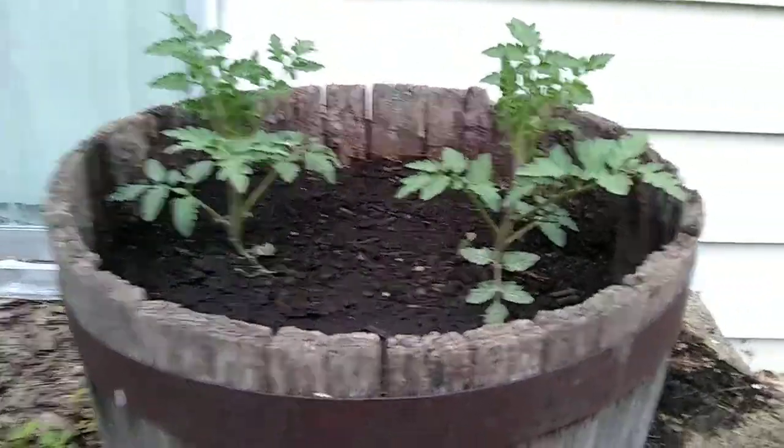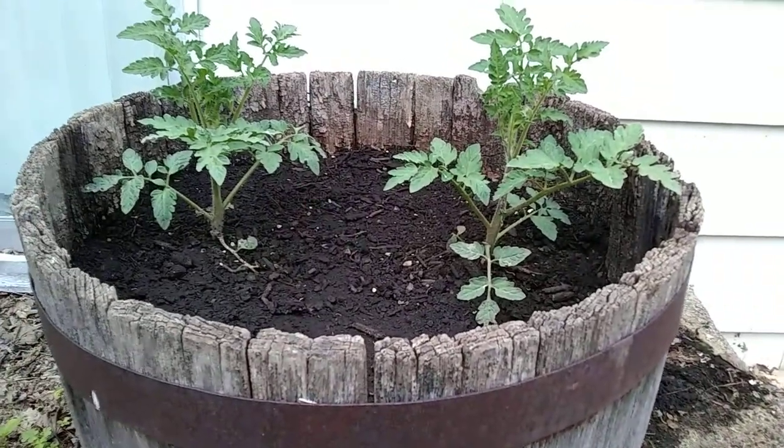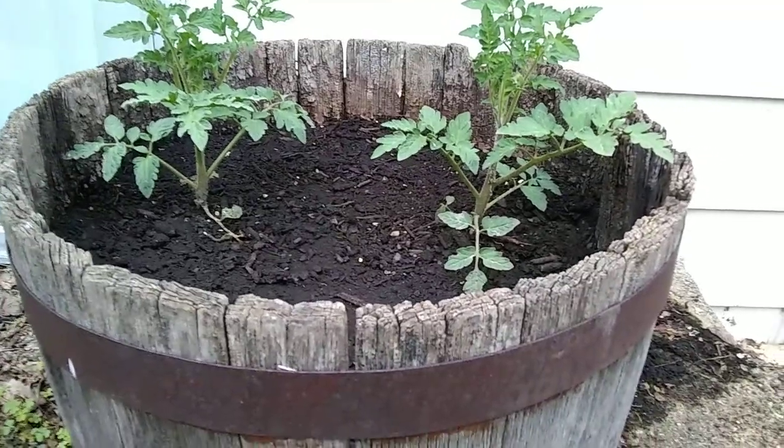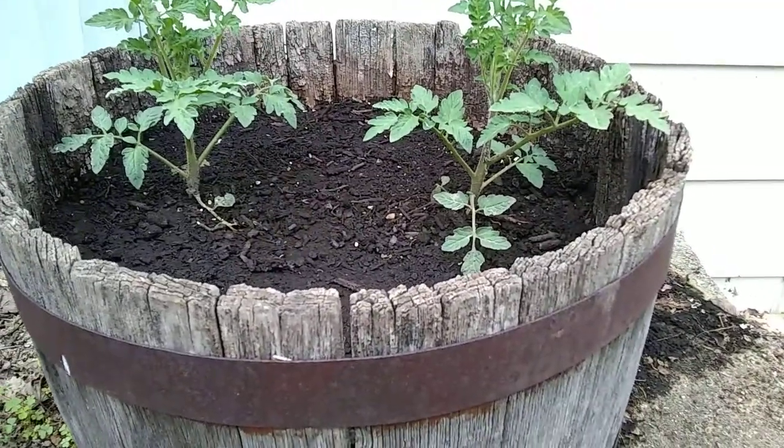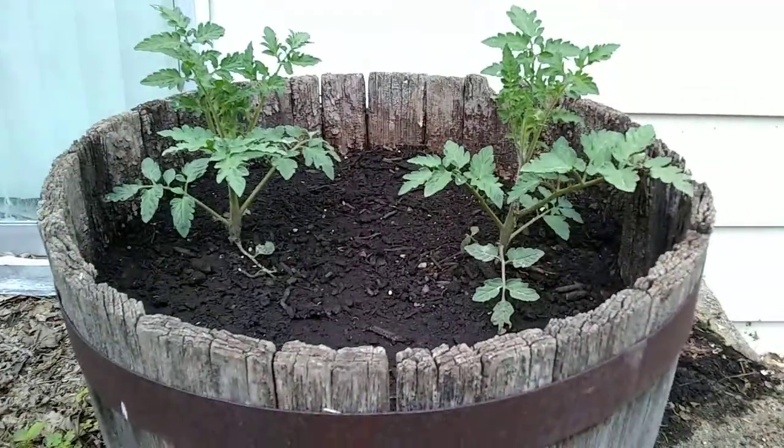I think I'm gonna cut that one on the right down and plant it deeper. I was told that if you cut those stems off and plant it deeper, it'll produce tomatoes quicker and more of them. So I think we're gonna experiment with that one.